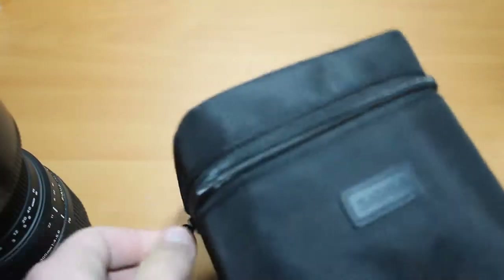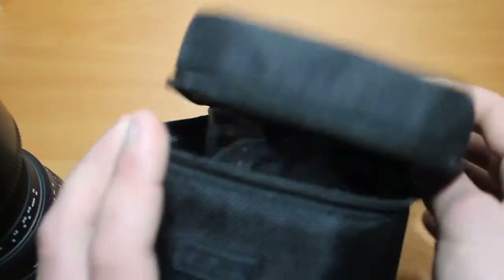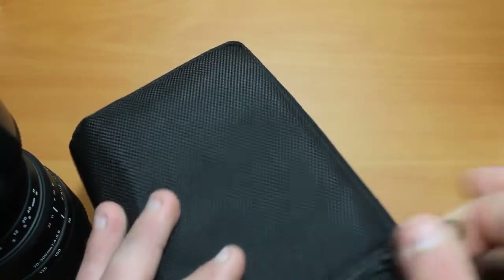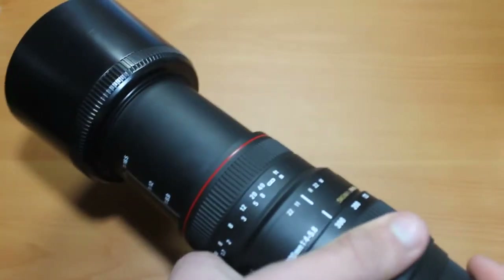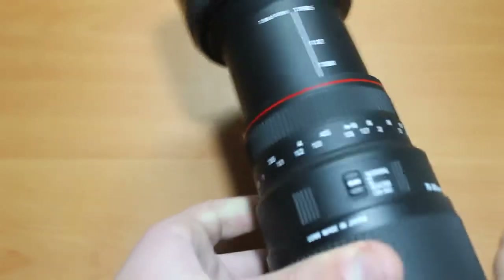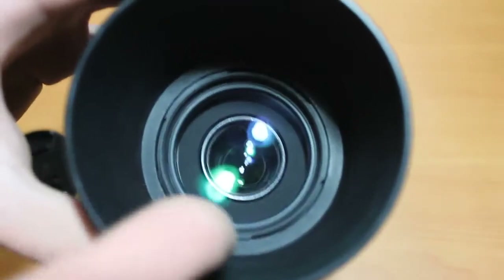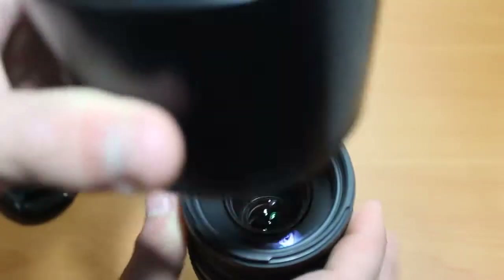It does come with this lens pouch, which is a nice touch. Canon lenses don't come with a lens hood or a lens pouch — for Canon lenses you have to spend an extra thirty dollars for a lens hood. Sigma provides both the lens hood and the lens pouch. The lens hood is massive and makes the lens look more substantial. I use it all the time for protection; it has felt on the inside, which is nice, and it comes free.